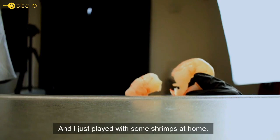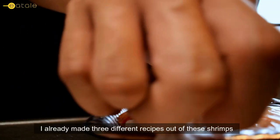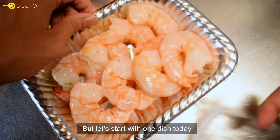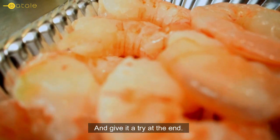It's been raining lately and I just played with some shrimps at home. I already made three different recipes out of these shrimps, but let's start with one dish today and give it a try at the end.